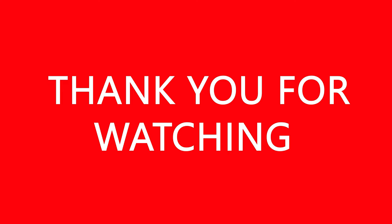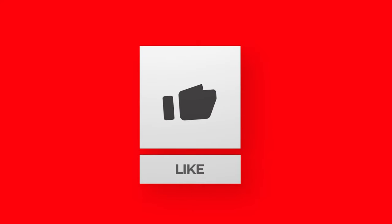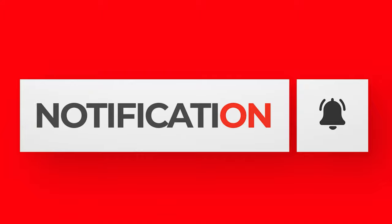Thank you for watching. Keep an eye out for more videos soon. Please like, share, and don't forget to subscribe and click that bell button down below.